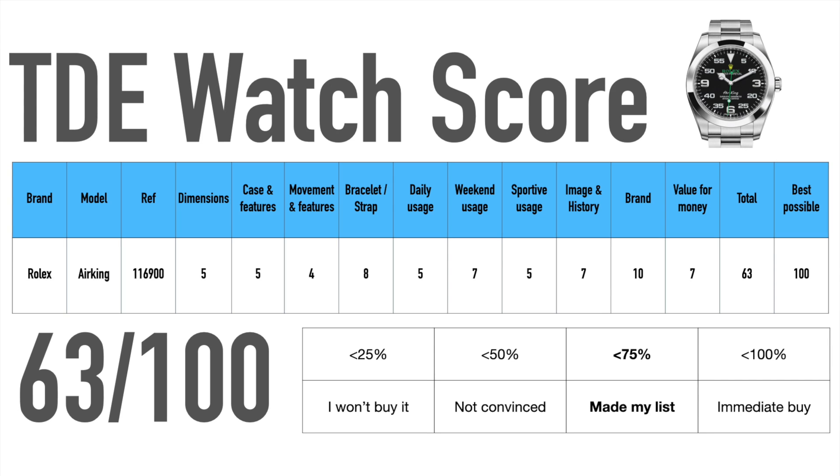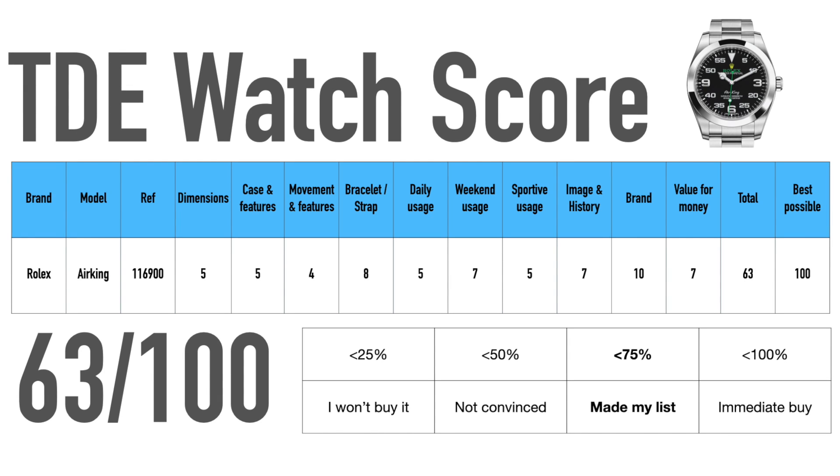The daily usage of the watch is average, as it can feel a bit chunky and is heavy for its features. Also, the power reserve is low and there is no date function, which would certainly be great for a daily wearer. It shines more at the weekend, as it is still a Rolex and gives you a nice flair of racing and aviation with an interesting dial.